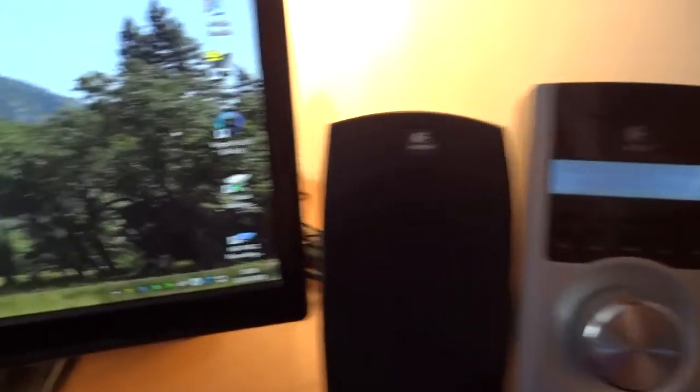You can hear there's a slight static noise, which is expected if I'm on Boost 11. I mean that is disgustingly loud. Now listen to the noise that's going to come when I hit the folding button.